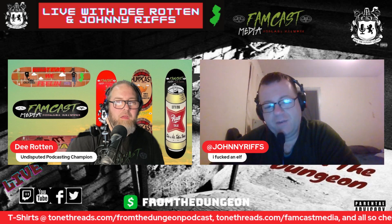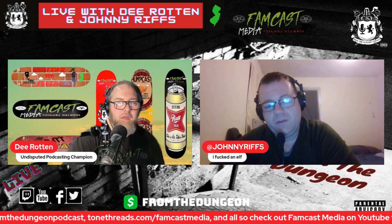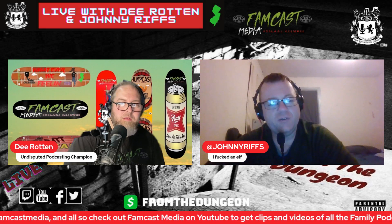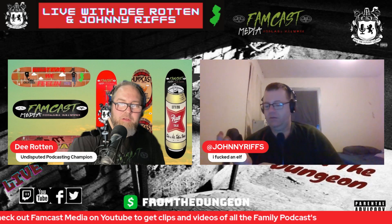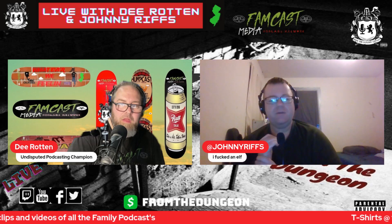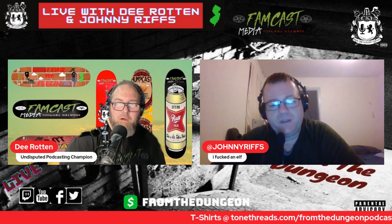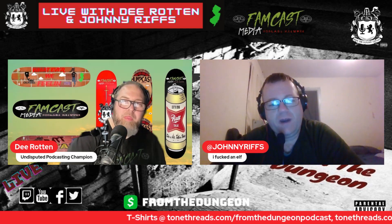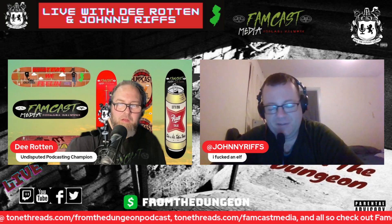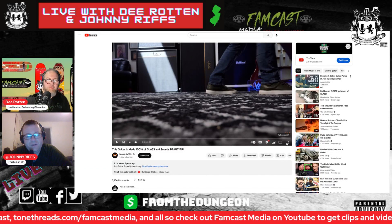There's a guy on YouTube — I forgot the name of the channel — where he shows you how he made it and everything. The fretboard is glass. It looks like the Dimebag Darrell guitar. He even cracked it inside to get like a metalish look. For all you people out there on the audio, make sure you come check out the video on YouTube.